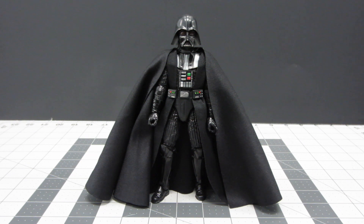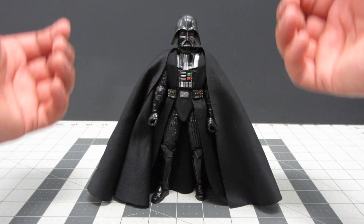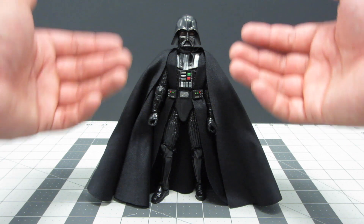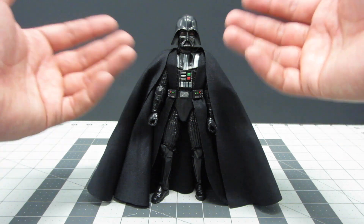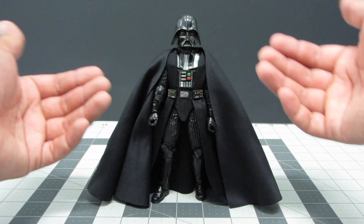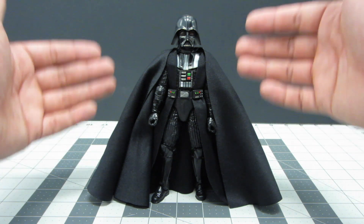Hi everyone, welcome to another custom video. Today I'm focusing on the Star Wars Black Series Darth Vader from A New Hope. This figure is actually one of my favorites in the line and I believe it to be one of the best Darth Vader figures out there. In terms of cost, it is the best affordable Darth Vader, though there are other figures from import lines also making six-inch Darth Vader action figures.